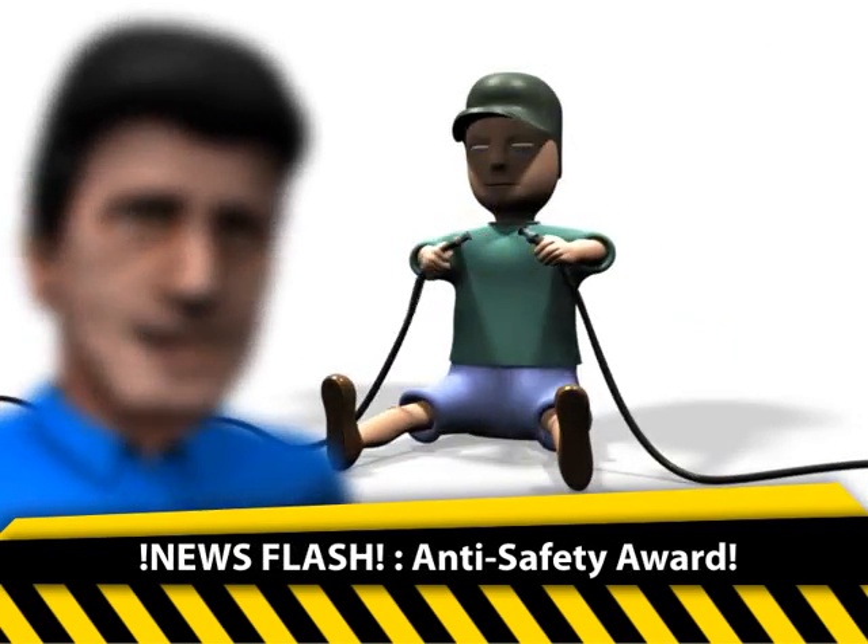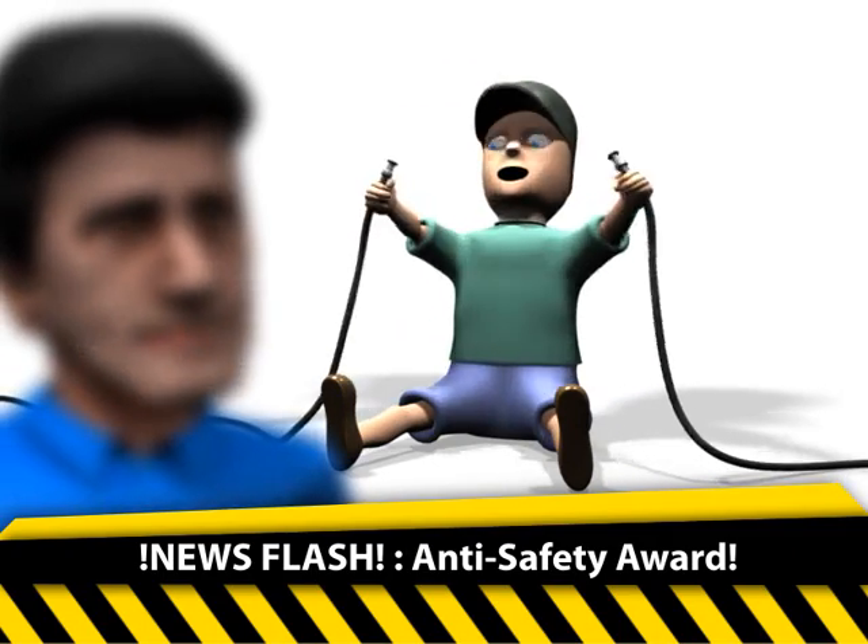Newsflash! The anti-safety award goes to Ernie Sparks for not checking the breaker before rewiring the switch.